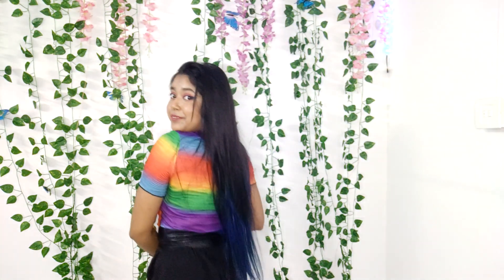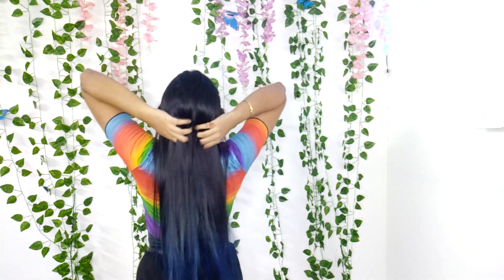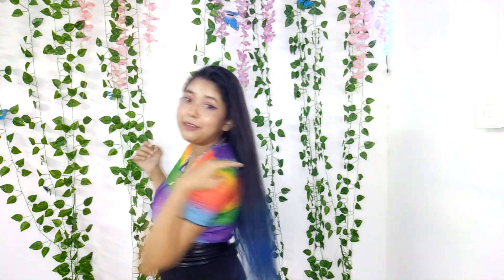I will just show you from behind. Yeah, this is it — I like it! I have been wanting to color my hair for a very long time, and it turned out great. I hope you guys enjoyed the video. I love it, it's so pretty. I like it a lot.